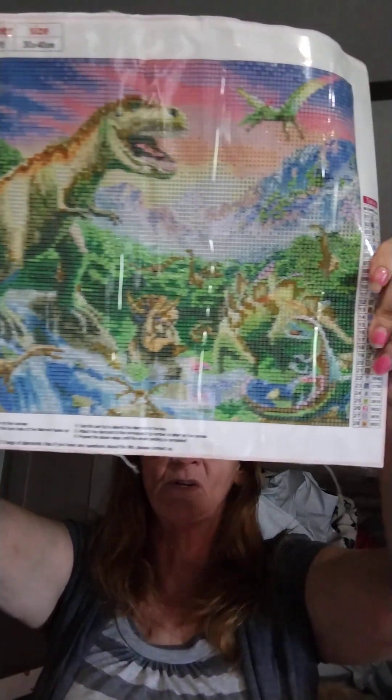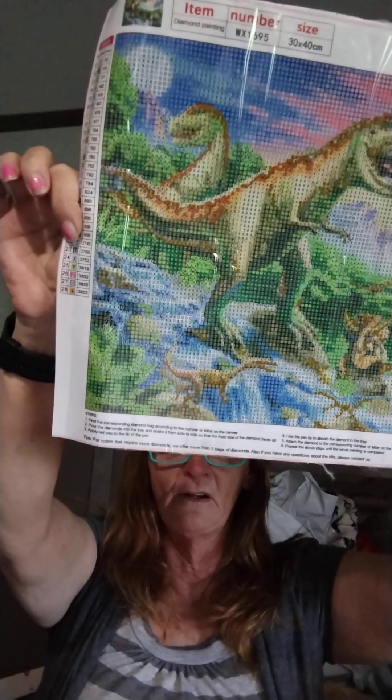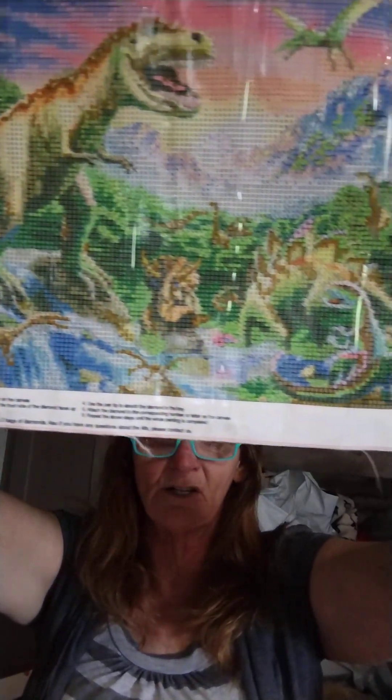He absolutely loves dinosaurs, so I figured I would do him a diamond painting too. It looks like the Land Before Time — my younger kids used to watch the Land Before Time videos. This one came with your typical tool kit with a few baggies. They folded the canvas in half — this was in the middle and the other piece was folded around it. The dinosaur from Temu was $3.98.